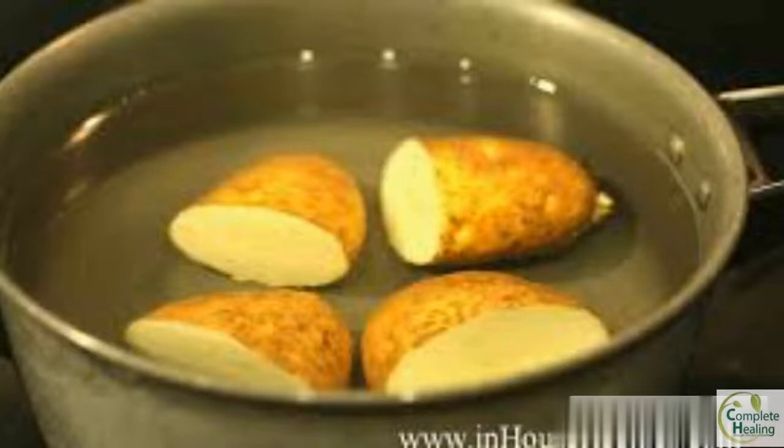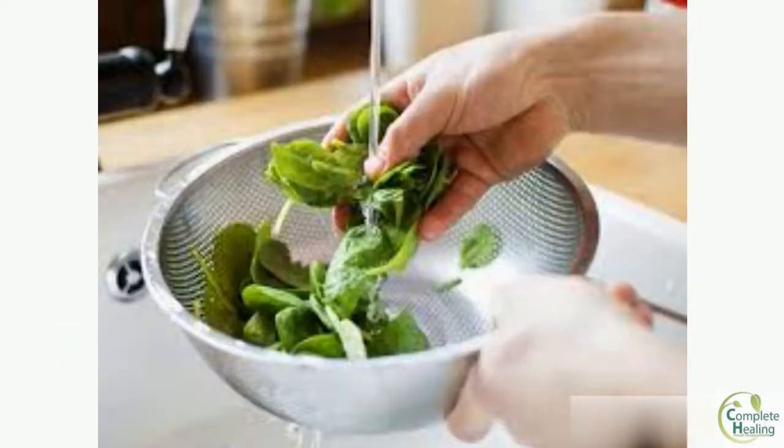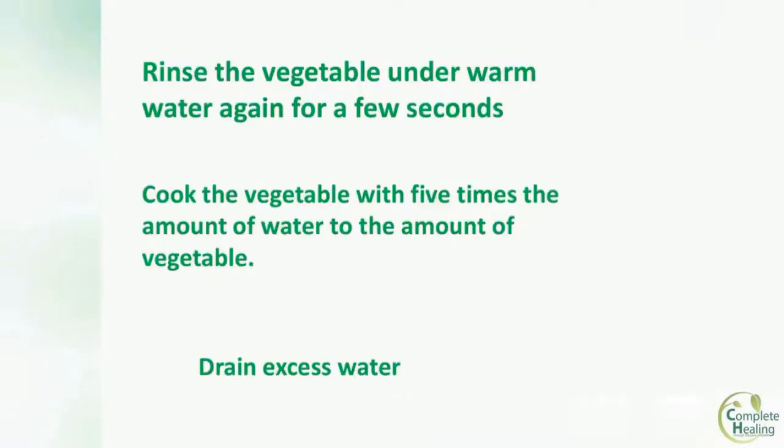Please note: if you soak the vegetable for longer, be sure to change the water every 4 hours. Back to leaching — remove the vegetable from warm water when the typical 2 hours are up. Next, rinse the vegetable under warm water again for a few seconds. You can then proceed to cook or store them.